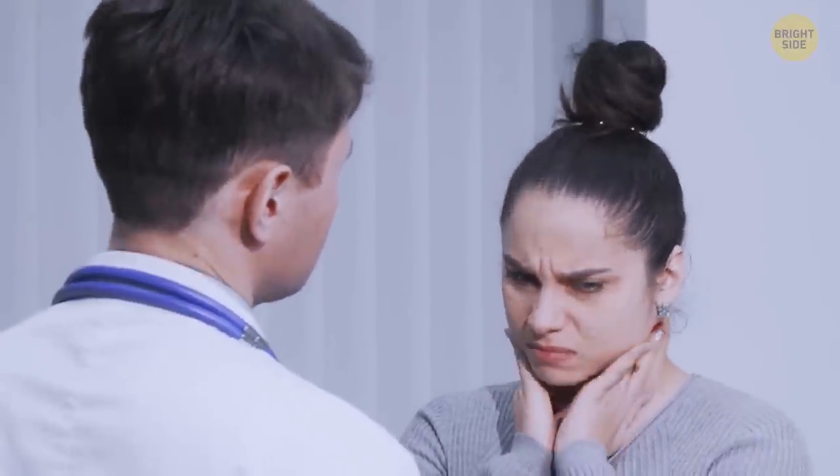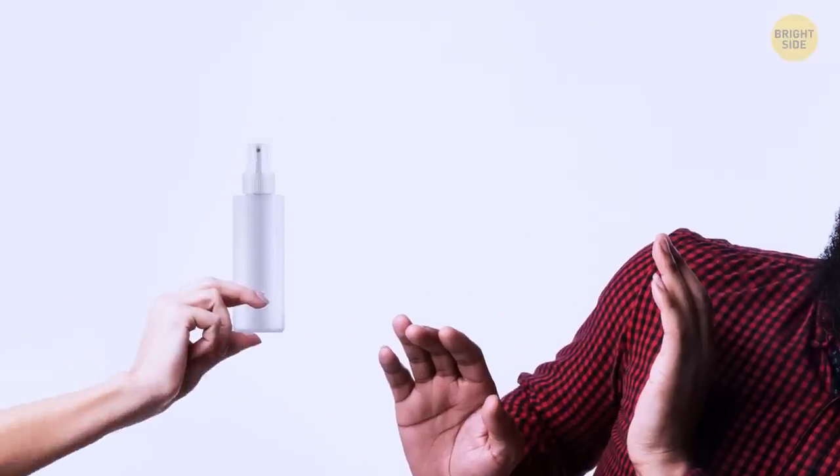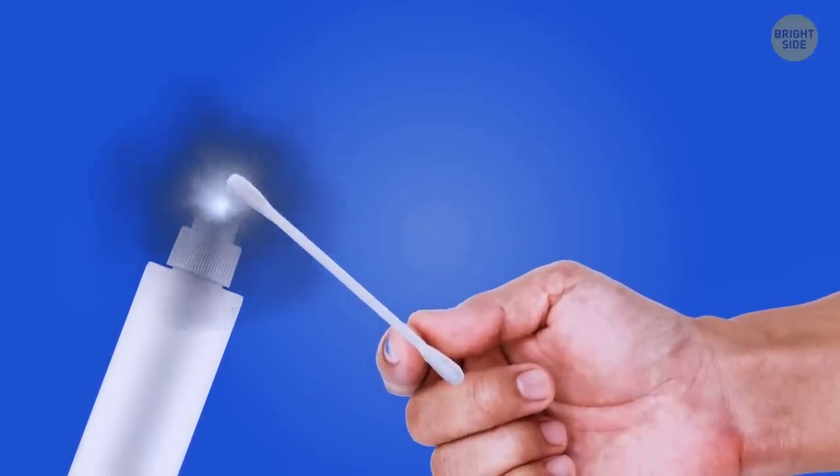Picture this: you have a sore throat. You consult a doctor, and they prescribe you a throat spray that works wonders. There's only one downside — you just can't stand the taste. It's not a big deal; a cotton swab can help you with that. Just apply the throat spray directly to the throat to avoid all the taste buds on your tongue.